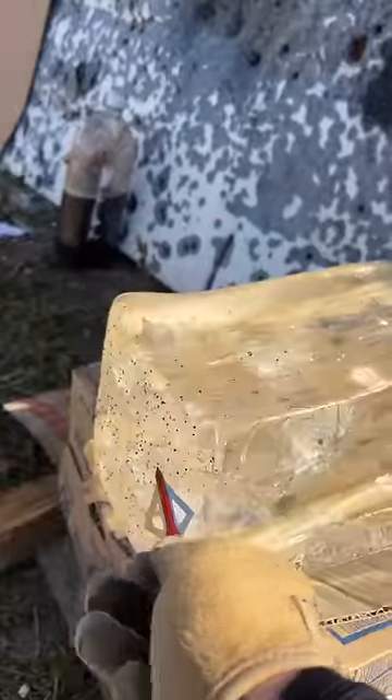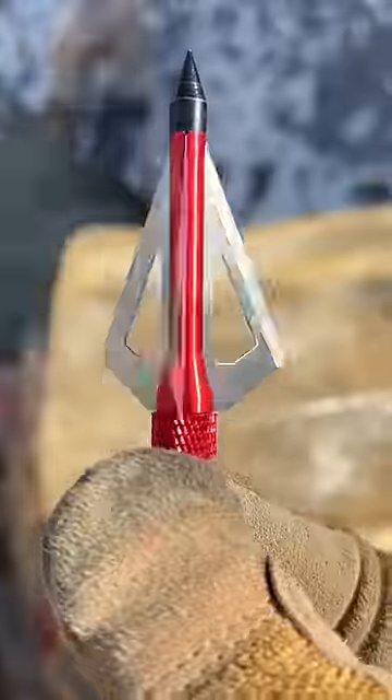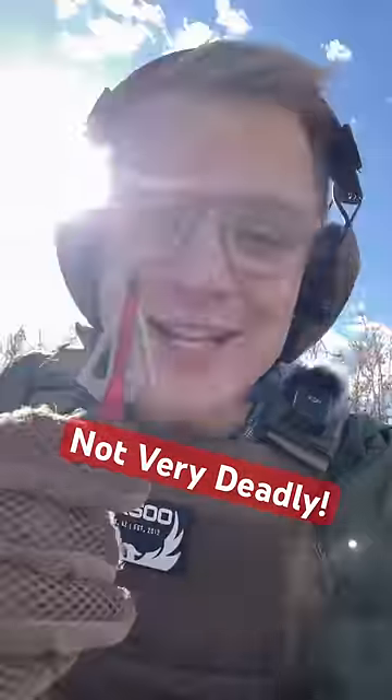Looking at the front of the ballistics gel, we see all of these flecks. These are actually unburnt powder, meaning that the arrowheads did not build up the pressure required to burn it all. So are broadhead arrows deadly? Probably not. Subscribe for more.